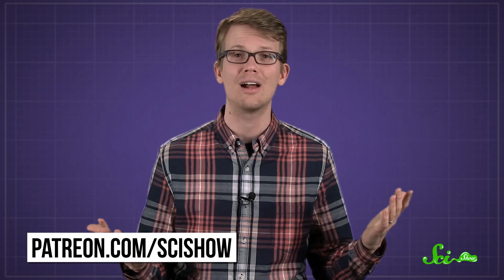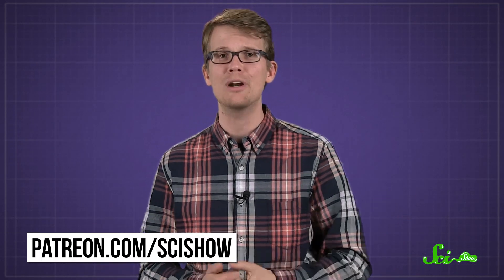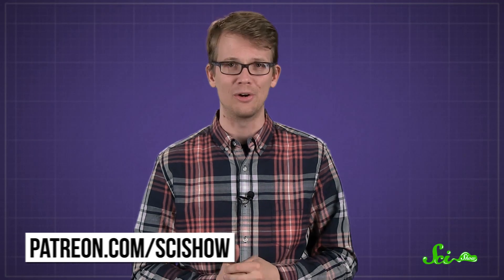This question was asked by our Patreon patron Jordan Francisco. Thank you for the question, and thank you to all of our Patreon patrons who keep these answers coming. If you would like to submit a question to be answered, you can go to patreon.com/scishow. And if you want to keep getting smarter with us, just go to youtube.com/scishow and subscribe.